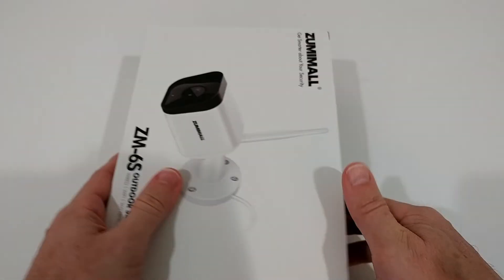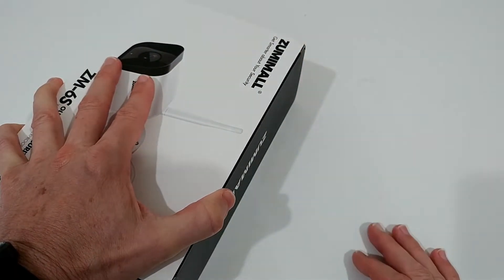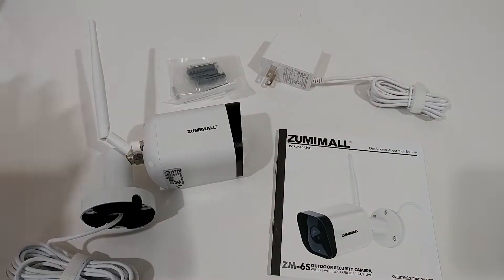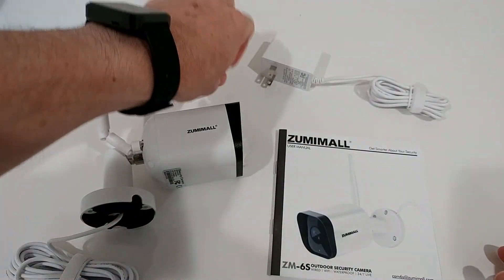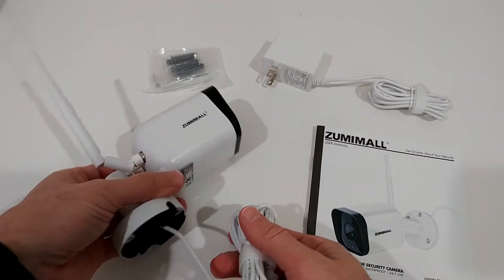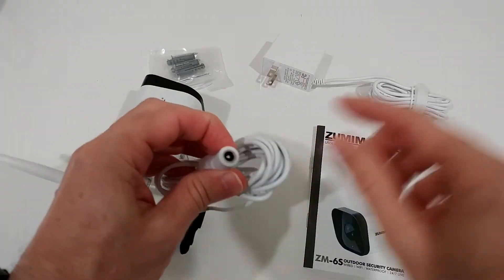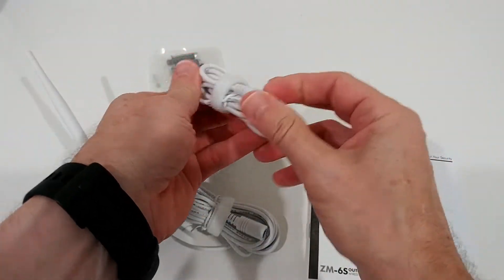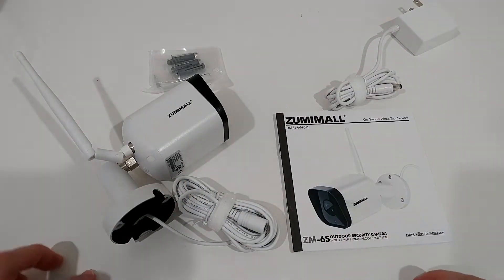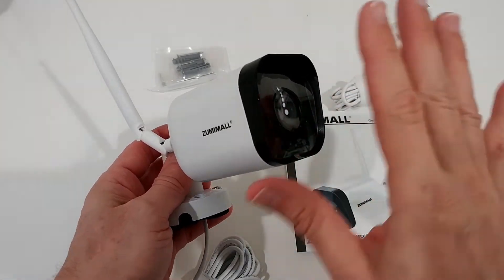I'm going to take it out of the box, connect it to the app, install it outside, and then show you some footage. Here's everything we get: some installation equipment, a wrench, a power supply, an installation manual, and the camera itself. It has a pretty long cable, which is a really good thing.